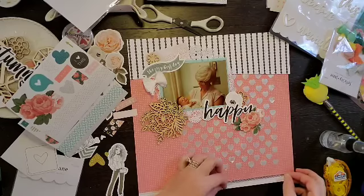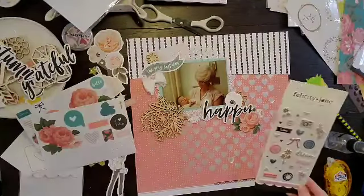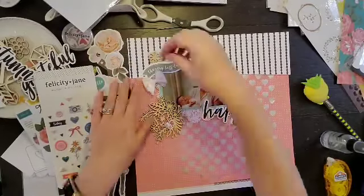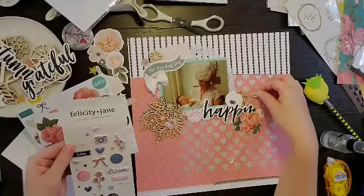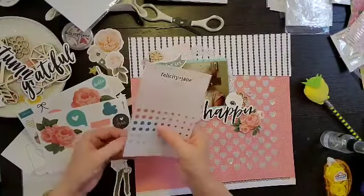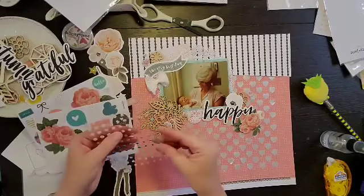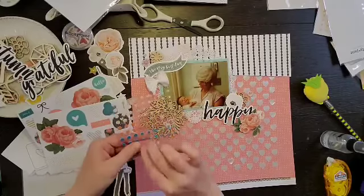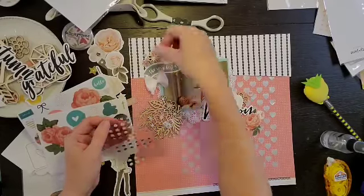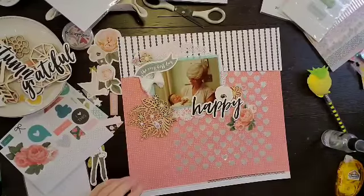I grabbed this washi sticker — it has some stitching on it and that brings some of that black to the bottom. I was feeling like I have black in two spots and now I need to add it in that bottom area. I am going to work on the puffy stickers — I grab a couple of the florals and a heart, and I am going to stick that in three clusters as well as these little enamel dots. These are really cute because they're super flat, so I was able to stick them in the centers of the wood veneer florals just to give it a little extra color. I do like the wood look, but I feel like it just gave it a little more pizzazz.